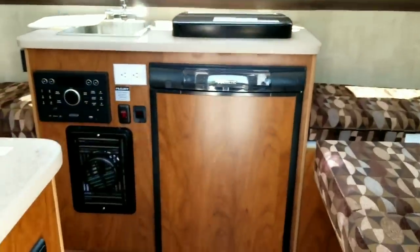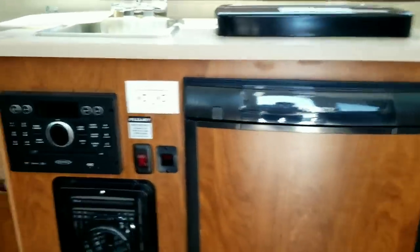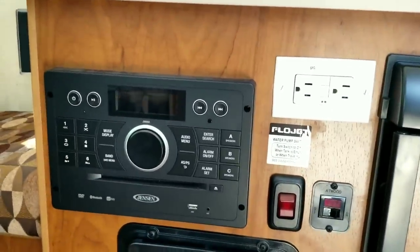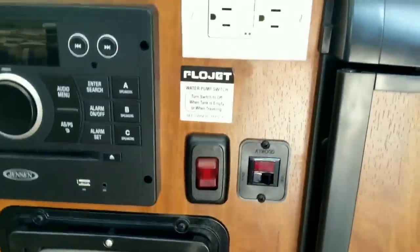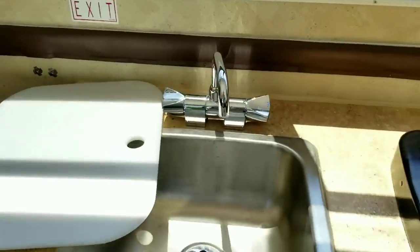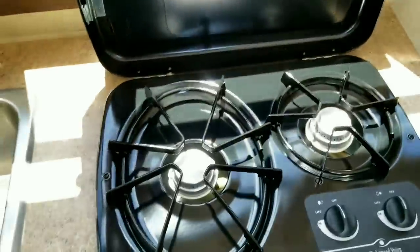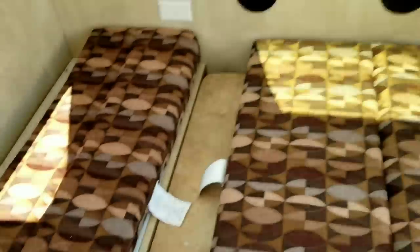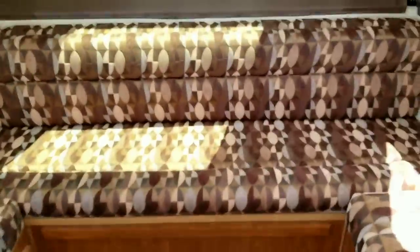As we enter the Arrowhead model, you'll notice the refrigerator directly inside the door. We've got a nice stereo system with DVD player, CD, Bluetooth, USB, and all the amenities. The furnace is located here along with an onboard water pump for primitive camping so you can carry potable water. Hot and cold kitchen sink, a gas cooktop, the dinette with a pop-up table, and a huge wraparound U-shaped seating area that also turns into a bed — your sleeping quarters.